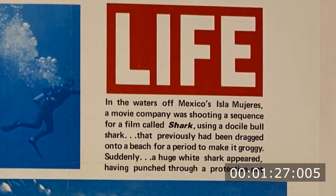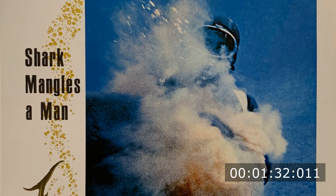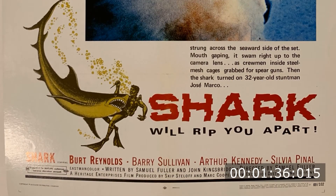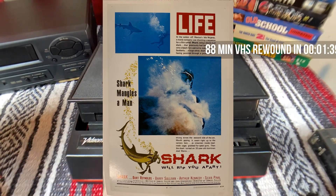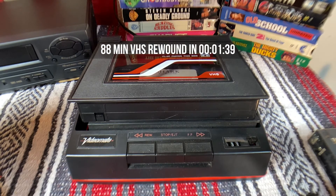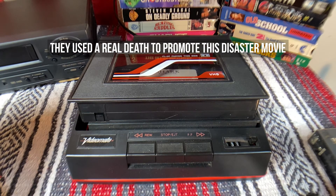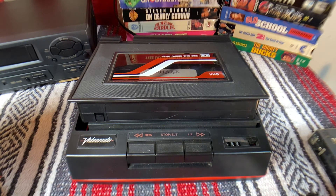It turns out that shark attack was real — the stuntman who was killed died a couple of days later in a hospital in Mexico. They left it in the movie. So when you watch it, that's real. I recommend watching it at least once, but after that there's really no bother in rewinding.